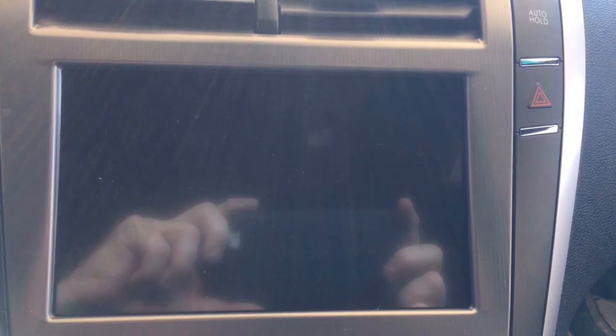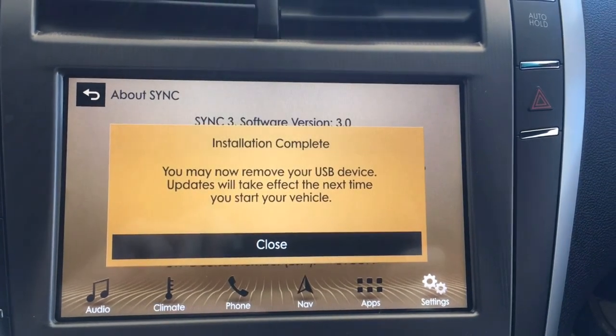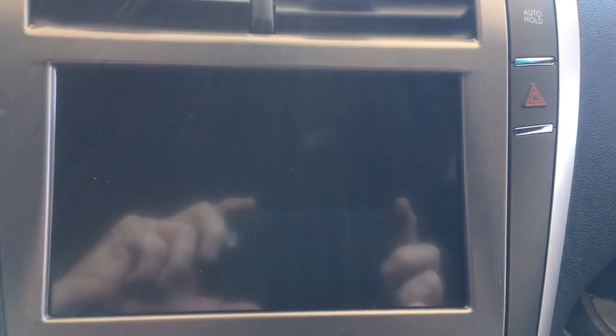Unfortunately, what happens all too often is when you finally get back to the car, it's finished updating and the engine has shut down. If this happens, just hit the Start button and restart it. If it finished updating, it'll tell you 'Installation Complete.' If it didn't, you get to start all over. After restarting, the car will say 'Installation Complete — Remove the USB Drive.' Go ahead and remove the USB drive, shut the car down, and open the door so that the sync system actually shuts down.